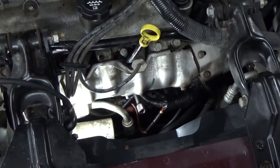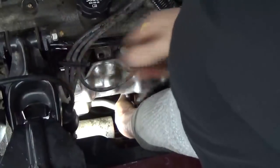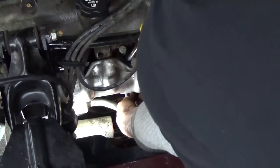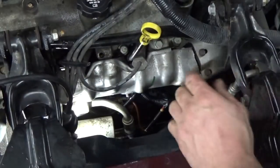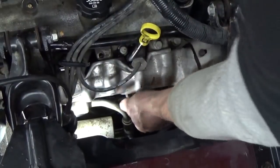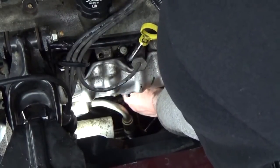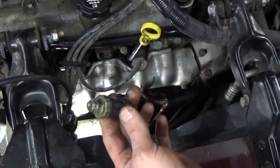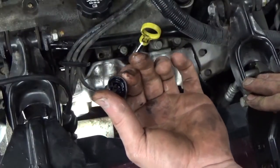You'll feel it slide right onto the oil pressure switch. Once you get that cracked loose, go ahead and reach right up in there with your hand and spin it right out. There it is — oil pressure goes in that side, and it's not supposed to come out that side.